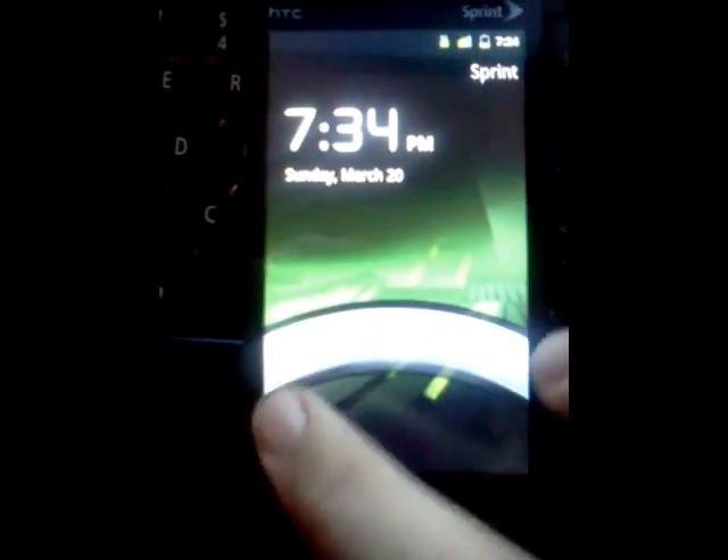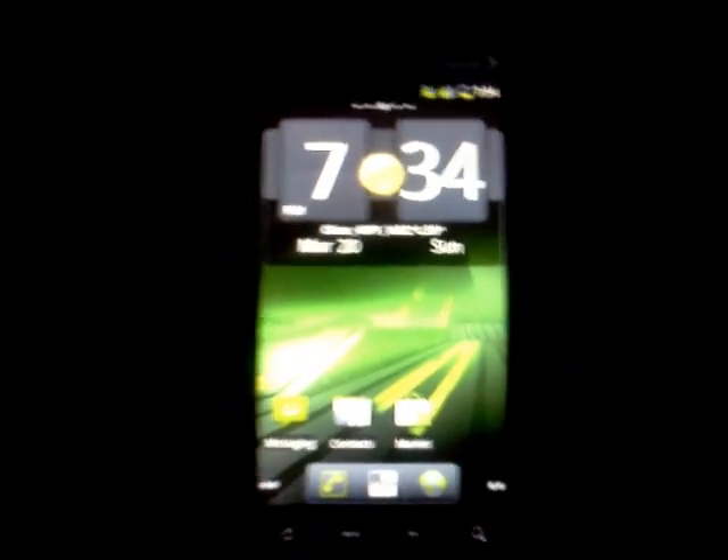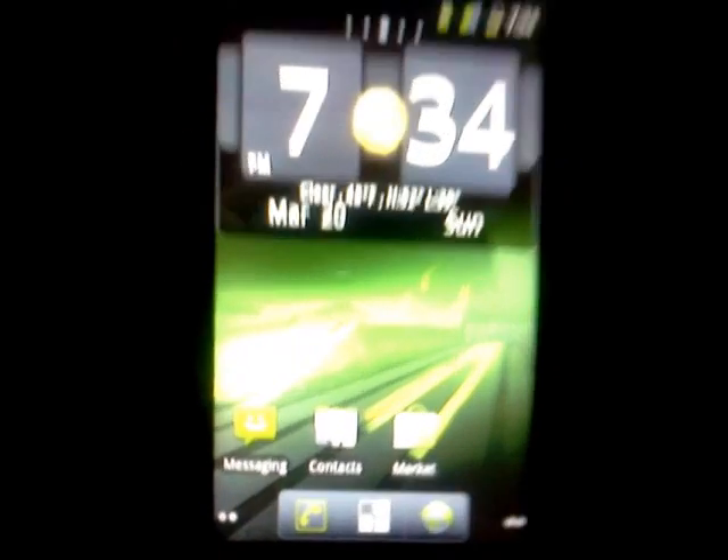So yeah, let me just show you here quick what I'm working with. This is the lock screen, which is a little different from the HTC Sense launch screen. I have the HTC Sense widget here, just because I like it.